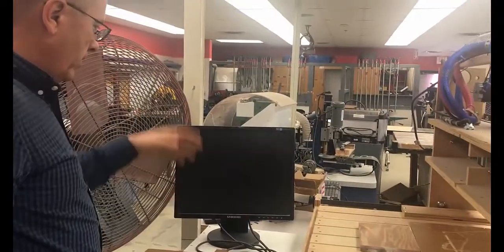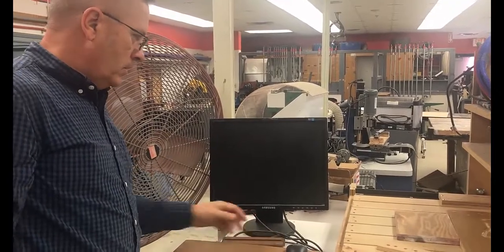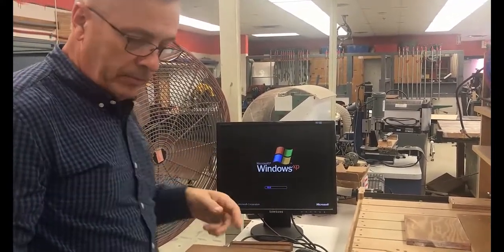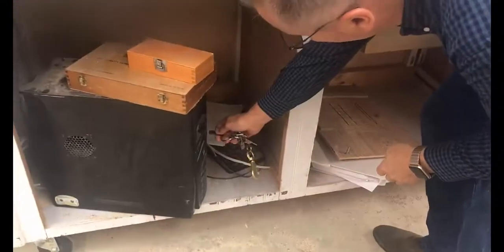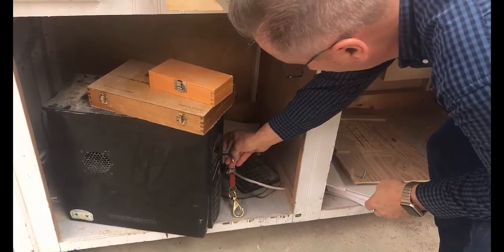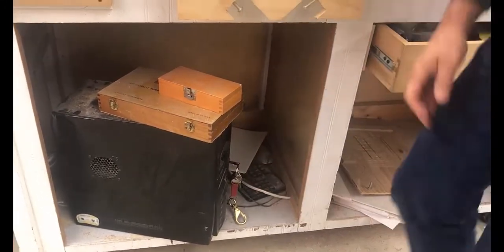It's going through its boot sequence, which is good. Now that it seems like it's found the Windows boot file, I'm going to go ahead and plug in my thumb drive and install it in the computer right here. The computer will continue to come up while it's doing that.